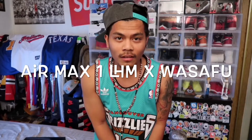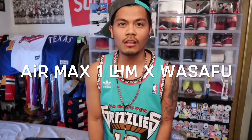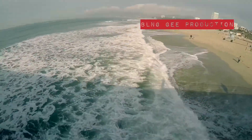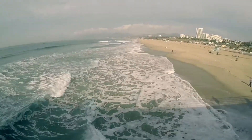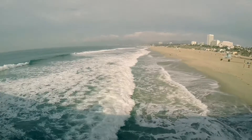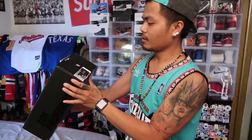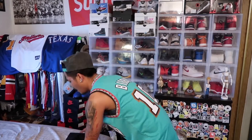Yeah, Air Max 1 LHM — Latino History Month, is what they call it. Let's go in the box real quick. Size eight, Air Max 1 LHM. The colorway is white and University Red, size eight. Sizing on this one — for me, the Air Max doesn't feel true to size, so I go down because it runs big for the Air Maxes.